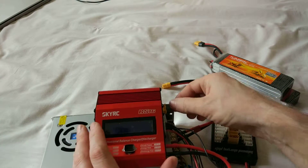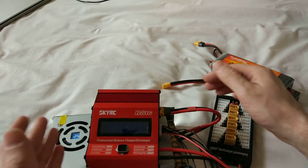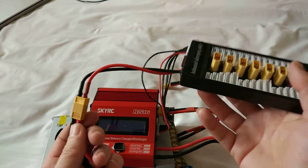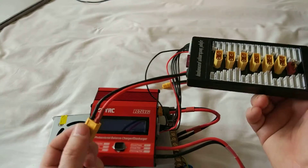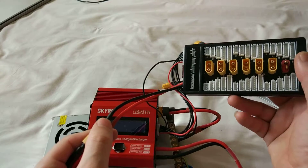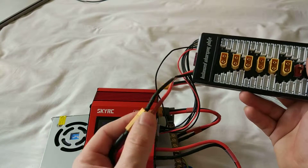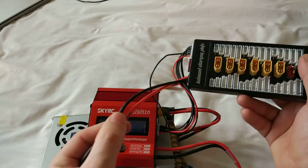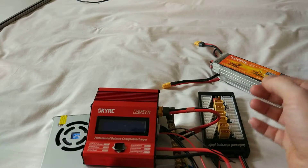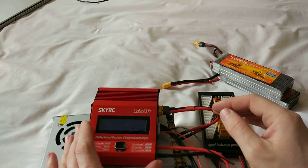You can do a cable like this and it's easy to set up, it's not a big deal. I got this charging board from Banggood. I had to change the plug because it had a T-plug and I needed an XT60.